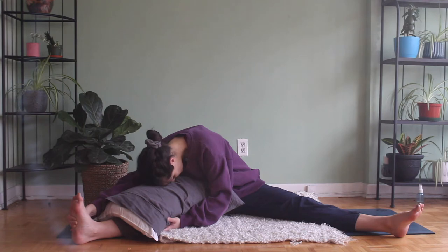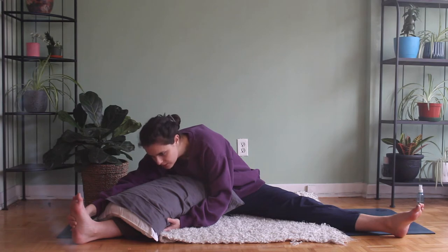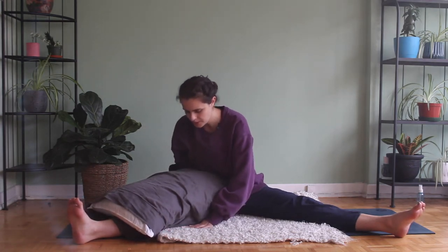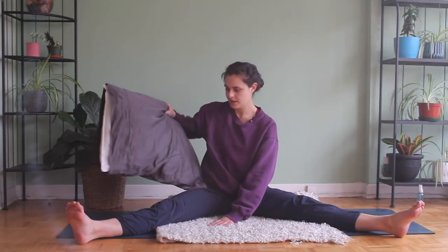A few more rounds of breath. Inhale, lifting the gaze. Exhale, slowly bringing your spine back up, vertebra by vertebra, and taking your pillow off to the side.